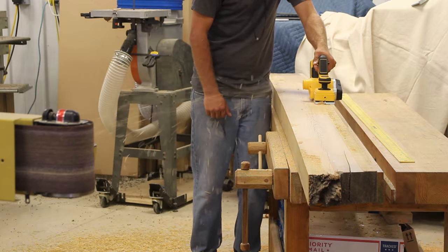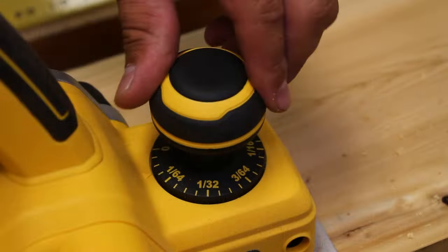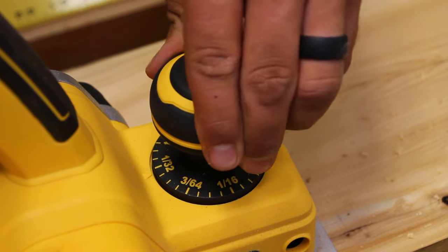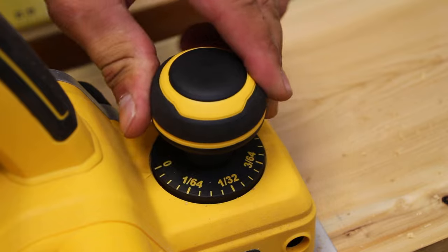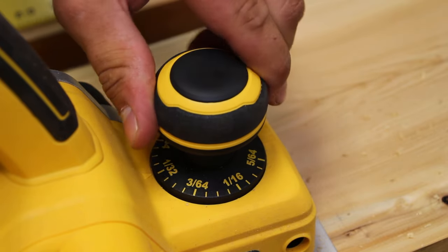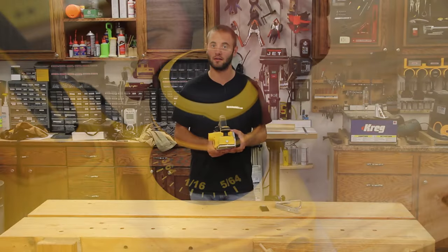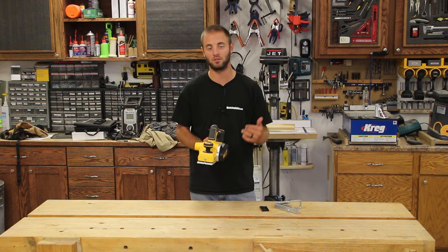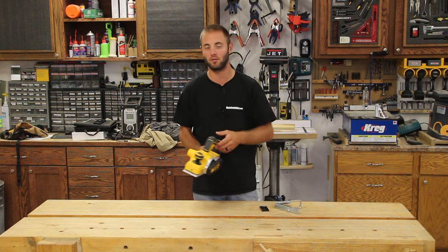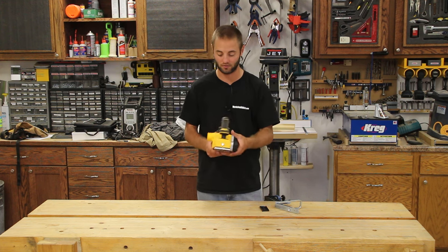This unit has an adjustable knob on the front to control the depth of cut from 0 to 5/64ths of an inch, which is just over 1/16 of an inch. I did notice that when you get deeper into heavy cuts it does bog down the unit, but as long as you go slow and don't just jam it into the stock, it handles it just fine.